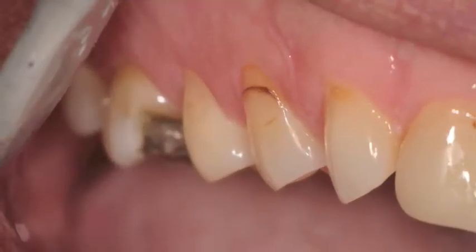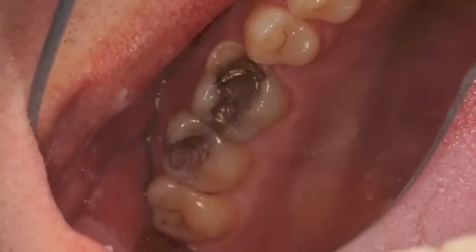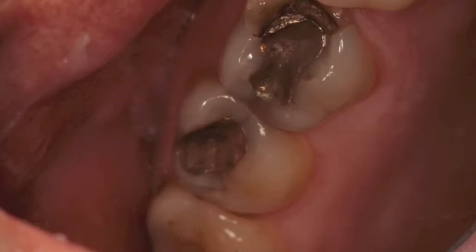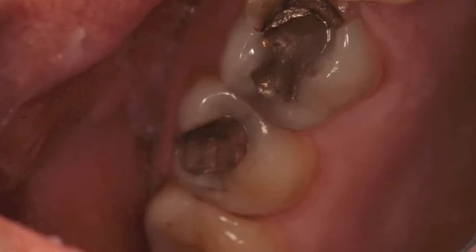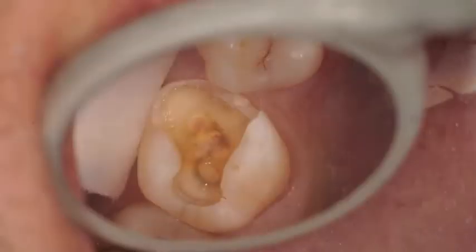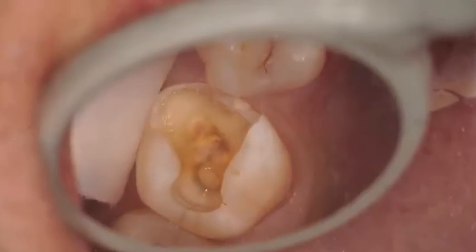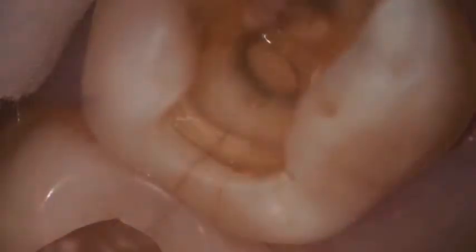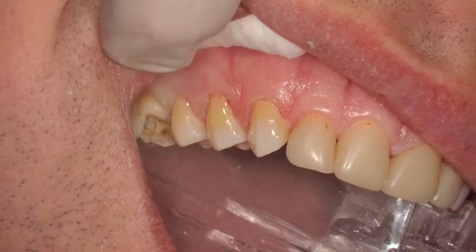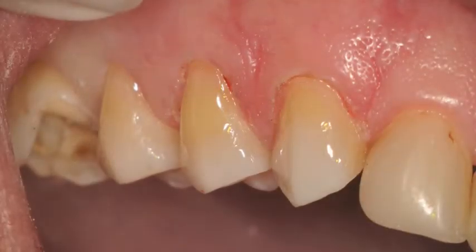We had some buccal restorations where a gingivectomy was done, and some amalgam restorations and occlusal decay which were replaced. There was an occlusal restoration very deep on the second molar, a fractured first molar which had a full crown preparation. You can see the amalgam restoration removed. Cracks on the distal marginal ridge were observed, and here are the restorations on the buccal completed of the premolars and canine.